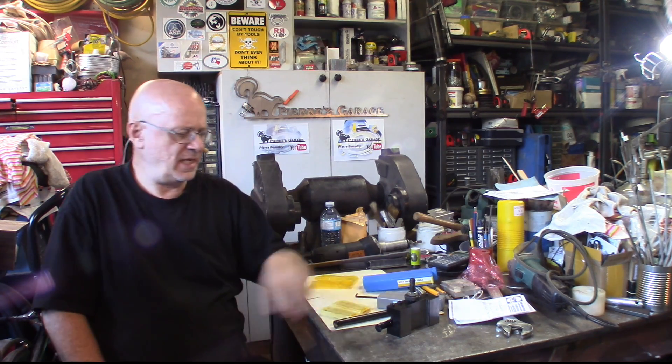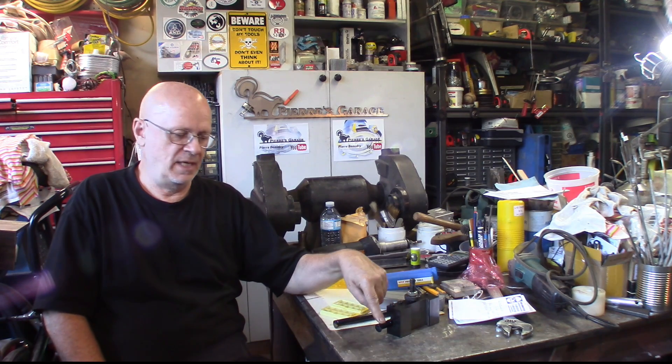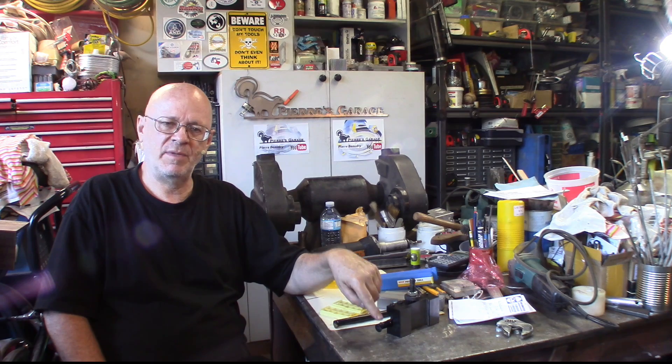Hi again! Welcome to The Garage, I'm Pierre. This time I needed to make some internal grooves, and I had to decide whether to make my own tool or just get something already done.